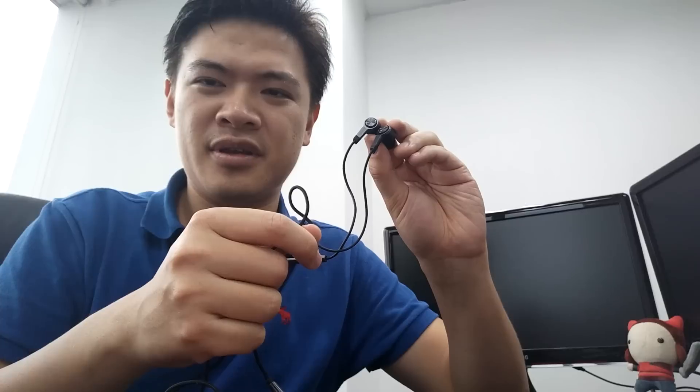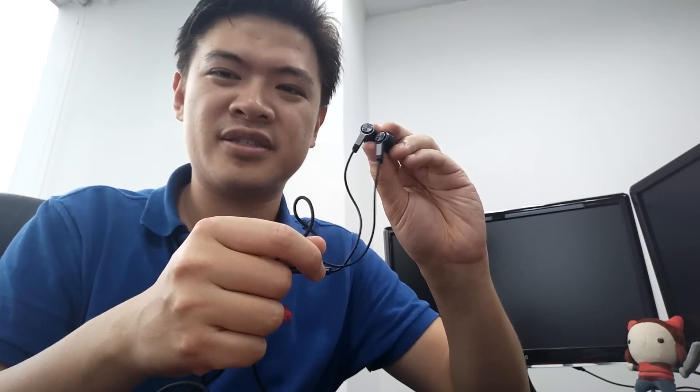A bit of disclosure: I have been using these for around three to four weeks, so they do have a little bit of wear and tear. I ordered these directly from the Xiaomi website in China, and they're actually quite awesome.